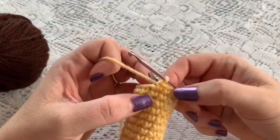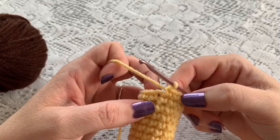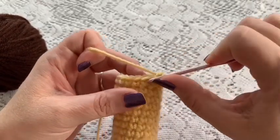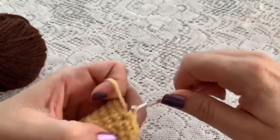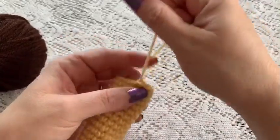Here I've come to the end of round 18. I have 15 stitches altogether. Now I'm just going to slip stitch into the next stitch and tie off. Go ahead and cut your yarn and pull it all the way through.